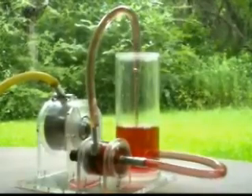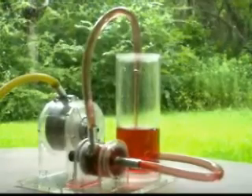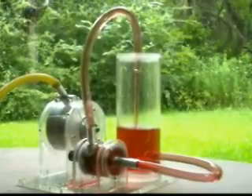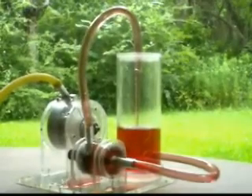Here we are on the maiden voyage, first time tryout. And yes, it looks like it does work. Today we're pumping raspberry Kool-Aid.